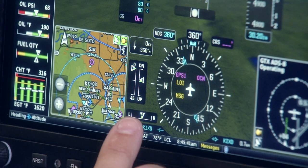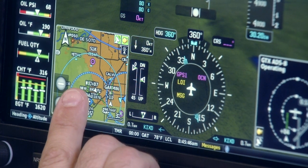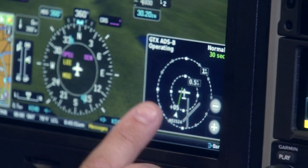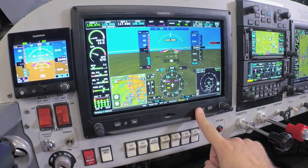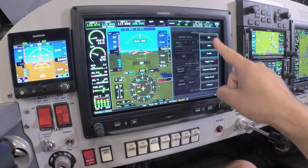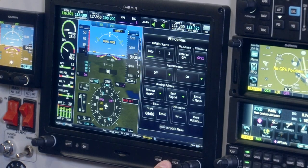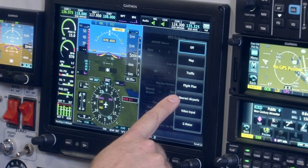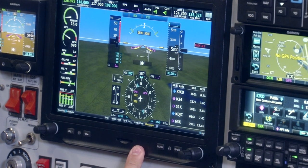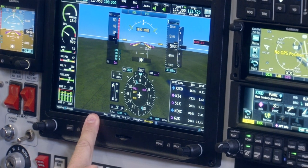The primary flight display also includes inset windows that are adjustable. On the left side, we have a moving map display; over on the right side, we have a traffic page. Accessing the primary flight display options using the menu key, we have choices to turn those inset windows off or, if you prefer to have additional data such as nearest airports, flight plan, map settings, we can simply pull one of those inset windows up on the bottom right or bottom left side of the primary flight display.